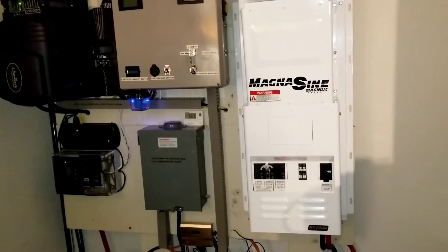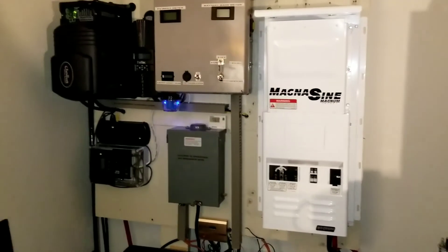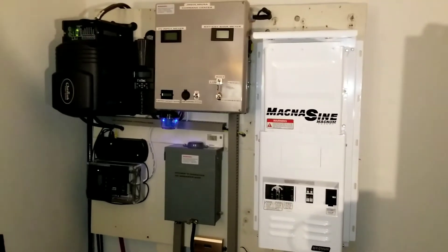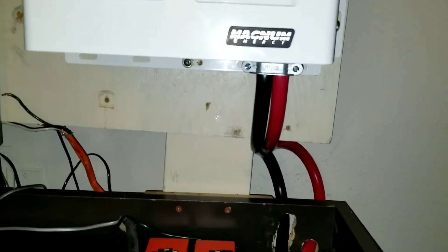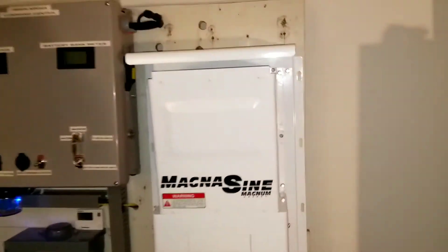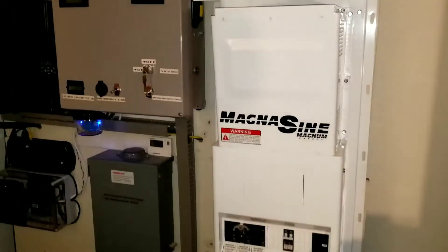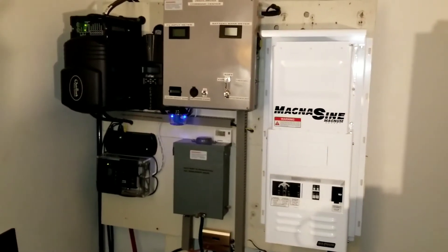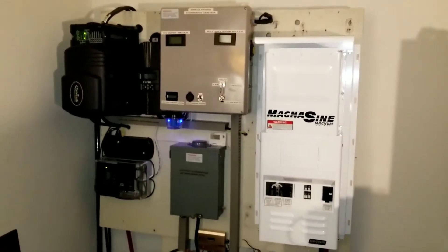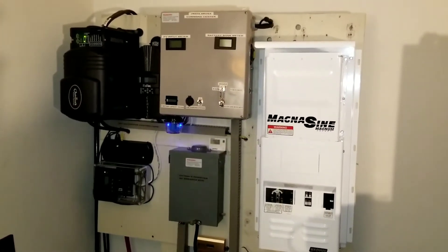Now we have the full installation done. Here is the system, here is the new look all you guys have been waiting for. Look at that monster cable — the hot cable right there, nicely done. Got a hood already here to protect anything that's gonna fall in there, so debris won't go in if your house is leaking or whatever. This is the system, this is the new look.